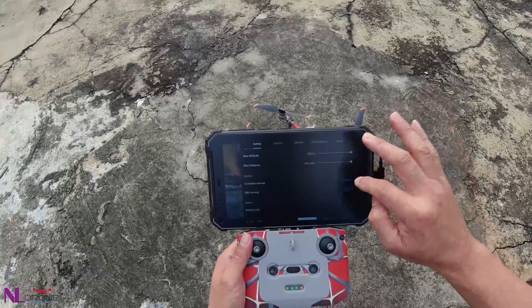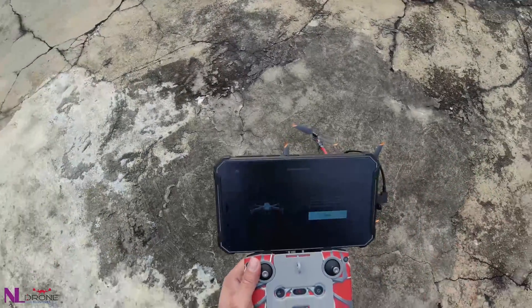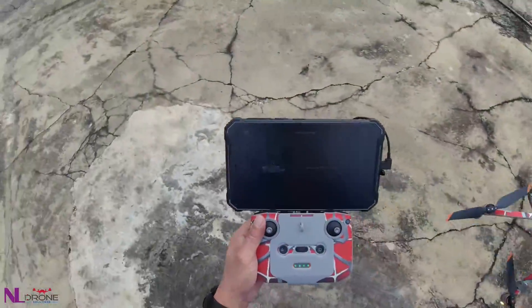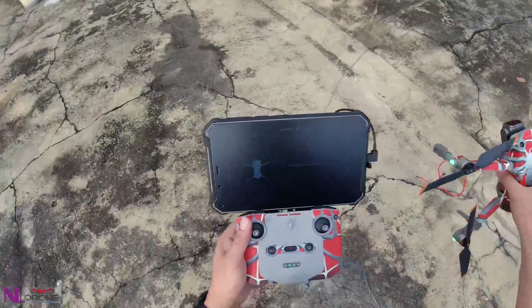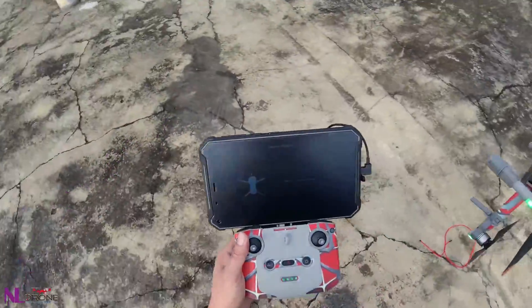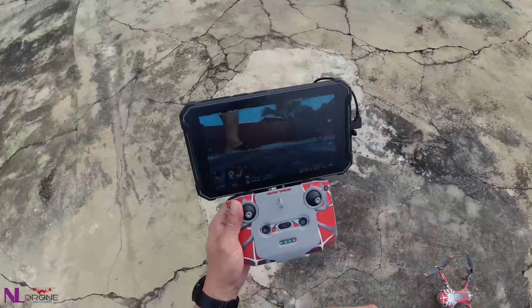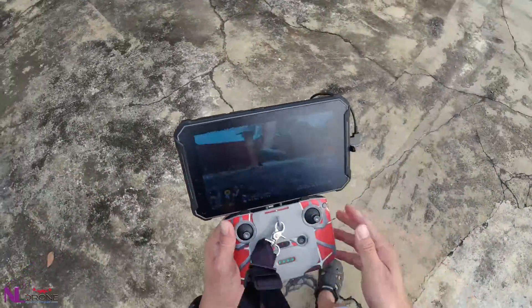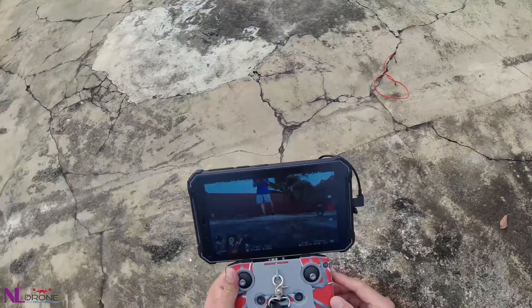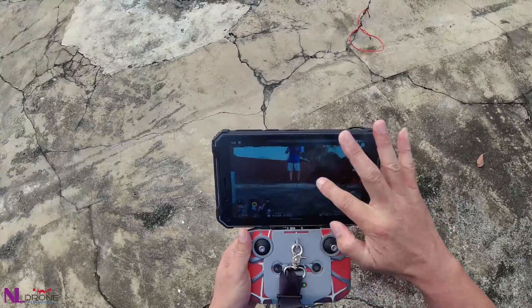Now we do a compass calibration. Okay, compass done. Now we've got 16 satellites.